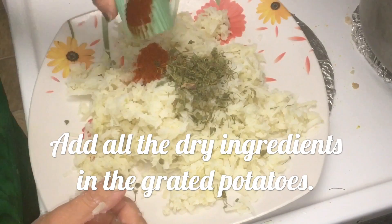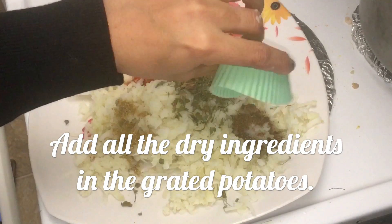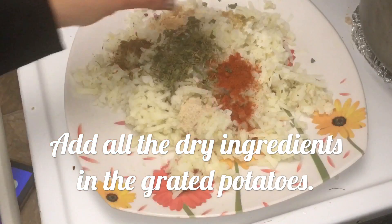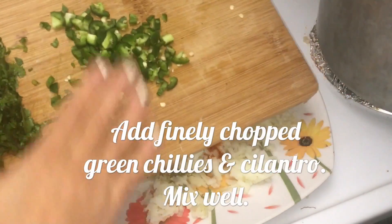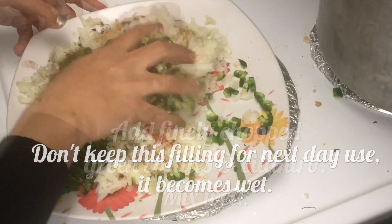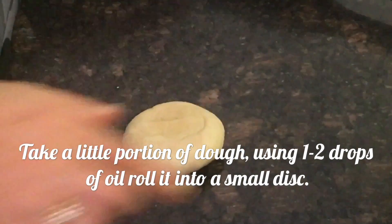We have grated potatoes. Now add in dry fenugreek leaves, red chili powder, coriander powder, garam masala, dry mango powder, asafoetida, salt, and finely chopped green chilies and cilantro. Mix it well. Use this filling on the same day.